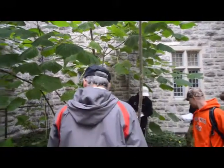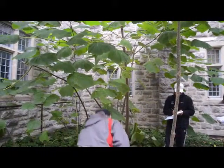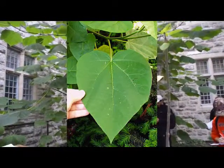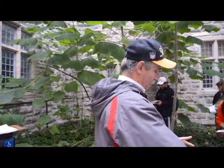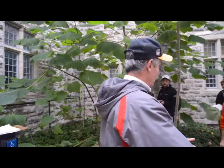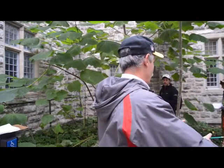These giant leaves are sprout leaves — they're not normal. So let's talk about identifying it. It does have a big leaf, but it's not going to be that big normally. Don't count on that. It'll be about like that. In a couple years from now, this will produce leaves like that.